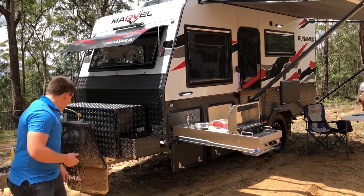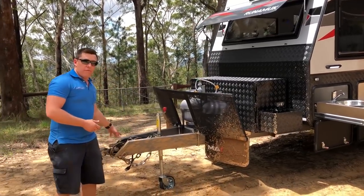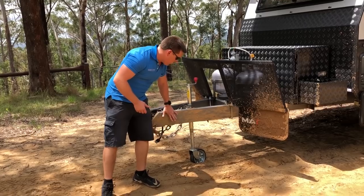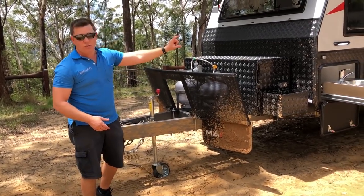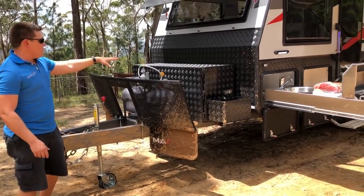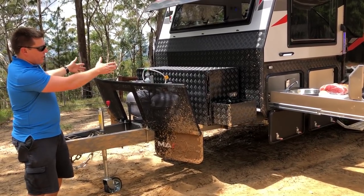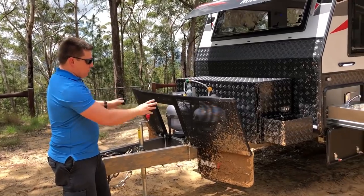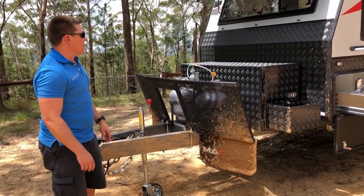Starting at the front, we've got your DO35 fully articulated off-road coupling. You've got a 6 inch A-frame, 6B2, which runs the whole way back to a 4 inch razor. You've got your big box on the front which has got two twin jerry can holders, storage one side, generator slide the other, with your Marvel insignia stone deflector on the front.